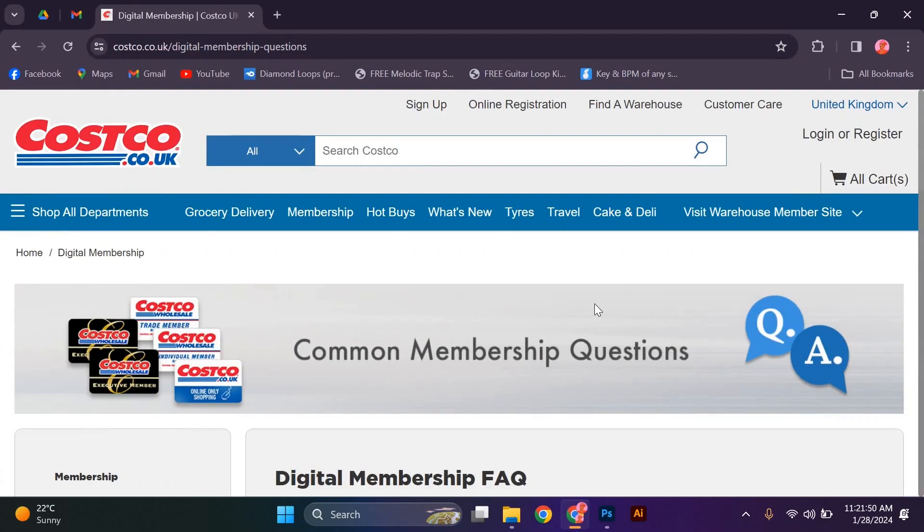To begin, visit the official Costco website on your preferred web browser. Once on the home page, locate the Membership tab on the top navigation menu and click on it.